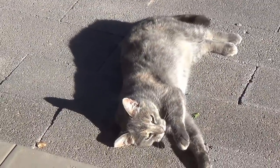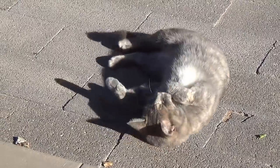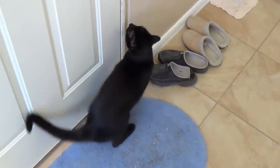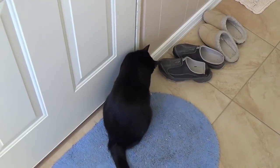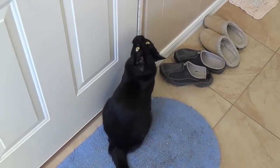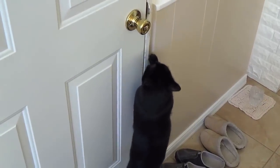Hey Ollie, how about a nice breakfast roll? Oh, there you go. Looks like you made your own. What a good girl. Jack, of course, is jealous of all the attention and treats that Ollie gets. Right, Jack? He agrees — he admits it. He's trying to open the door so he can go out and join her for breakfast.